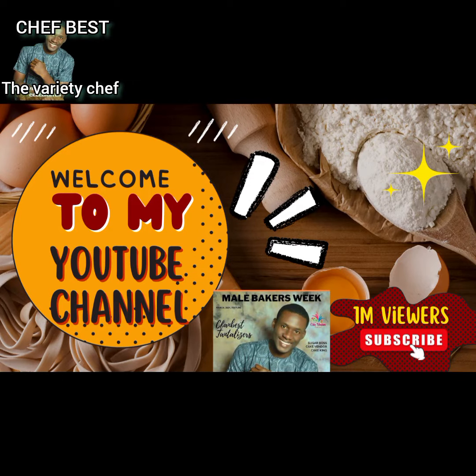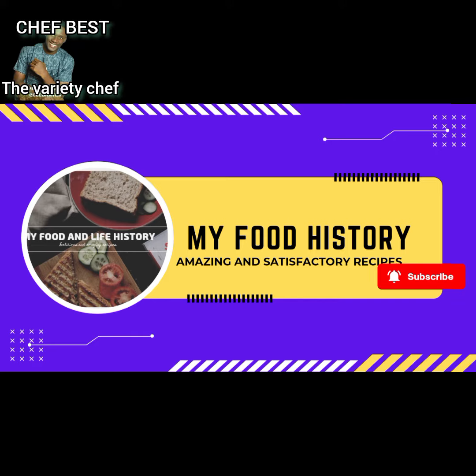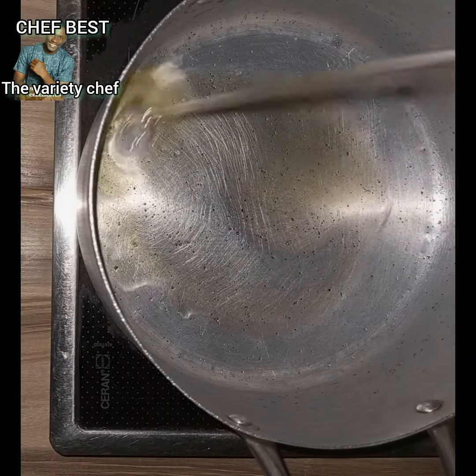I am saying this for the second time — don't allow anybody to stress you with their Christmas rice. Try and create your own happiness. So today I brought for you guys suya rice: how you can make an amazing, tasty suya rice.